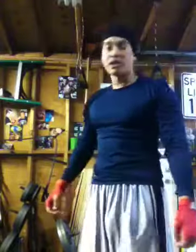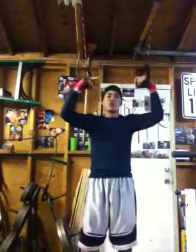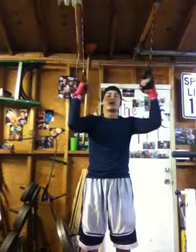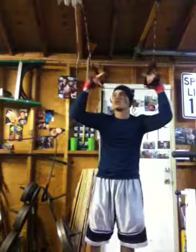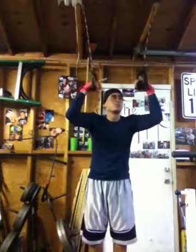Same thing as a regular pull-up, just taking it to the next level. I got two ropes tied to some handles right here. All you're doing is the same thing as a regular pull-up, except you're balancing each individual arm, which makes it a little tougher. Power pull-ups, one set of 12.